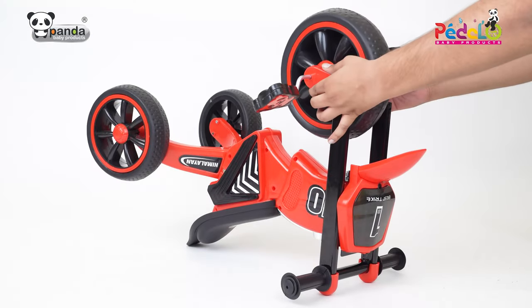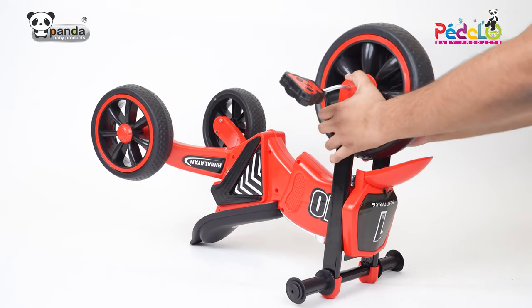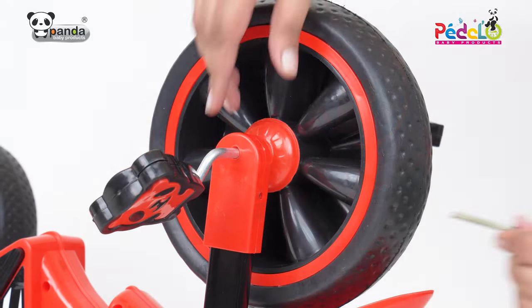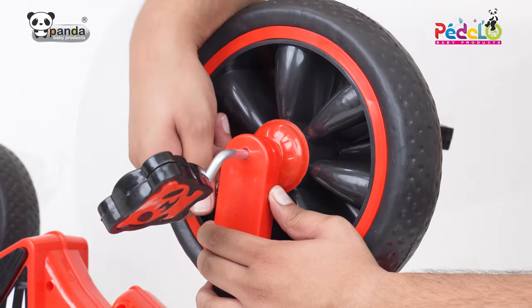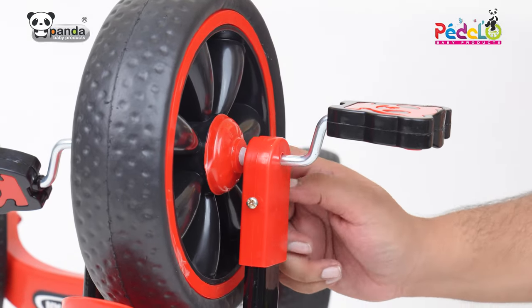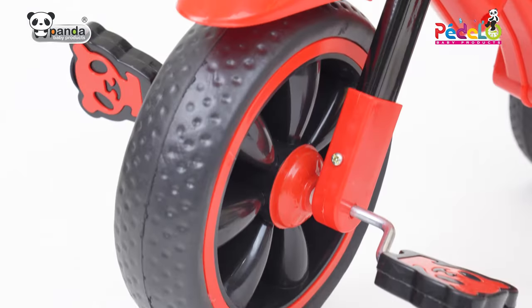Finally, insert the front wheel through the handle and screw it from both sides to firmly attach it. Now this tricycle is ready for your child to ride.